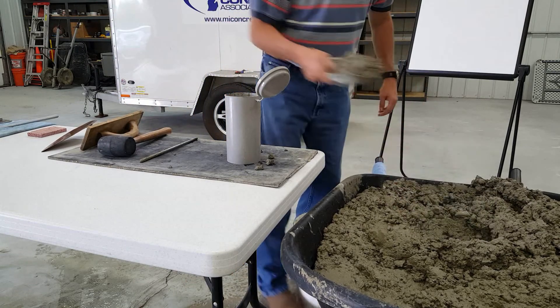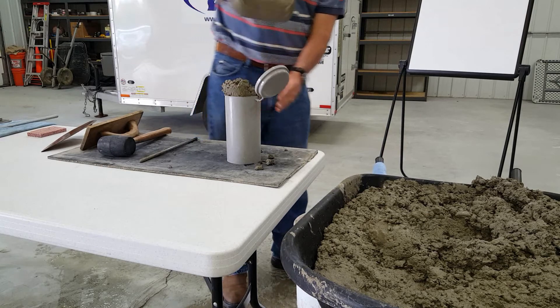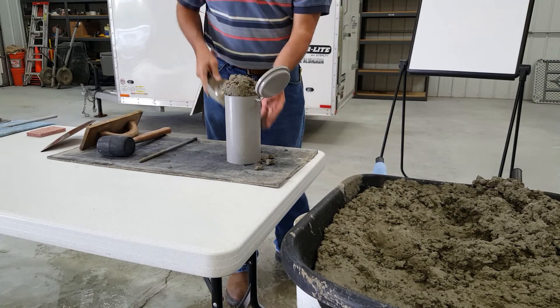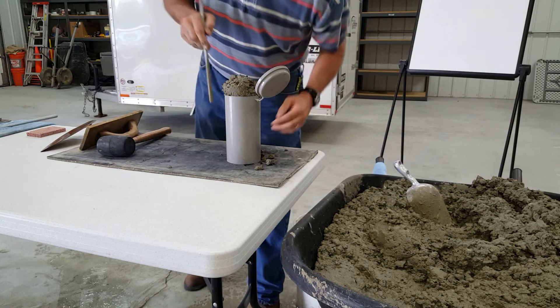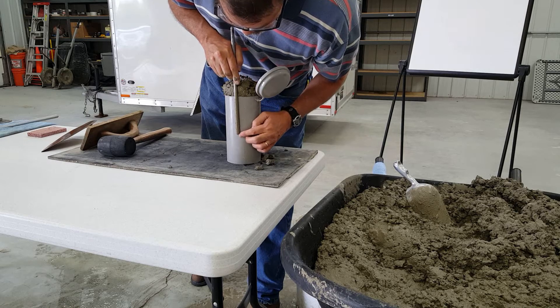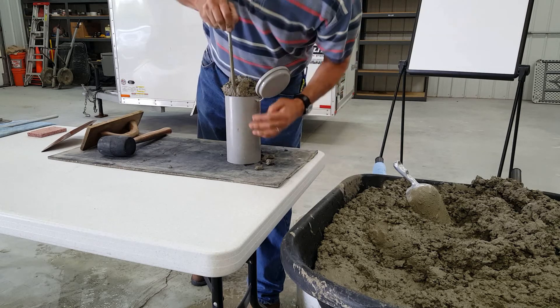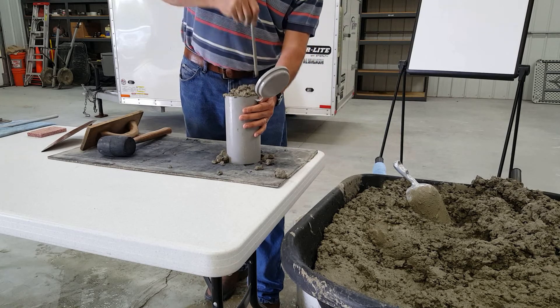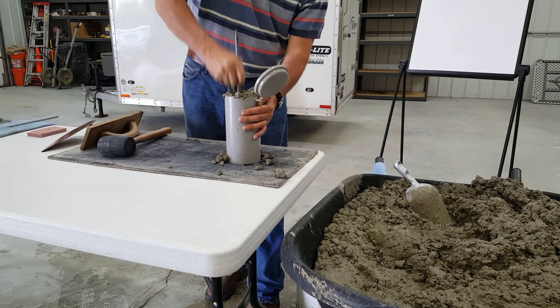For the second layer, fill the mold with the appropriate quantity of concrete. Fill the 4 by 8 mold to the top. Rod the layer 25 times uniformly over the cross section with the rounded end of the rod, rodding through the layer and into the layer below approximately 1 inch.